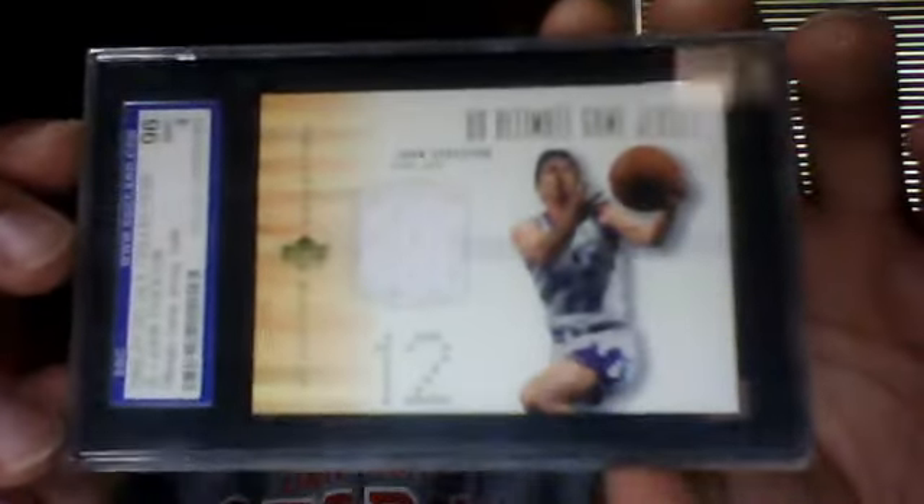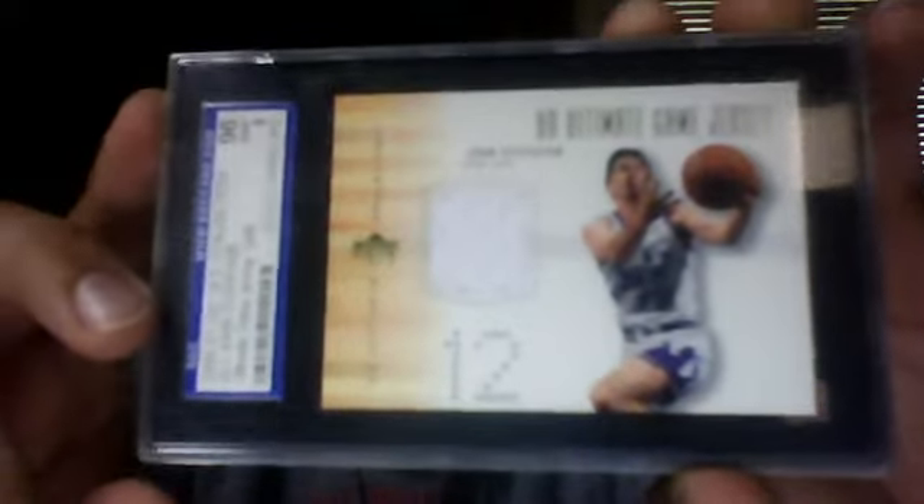Next I have a game used card, SGC graded 96 — mint 9. It's an Ultimate Game Jersey Gold from Ultimate Collection 2001-2002, not serial numbered. I picked this up for maybe three bucks on eBay and it's like a $60 card.